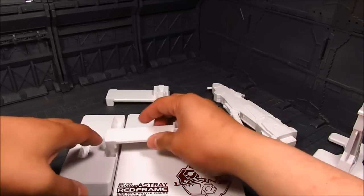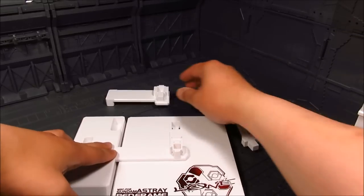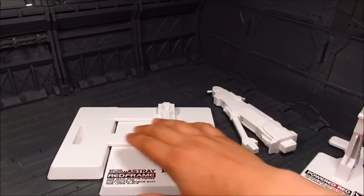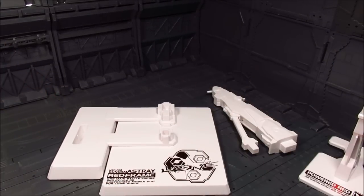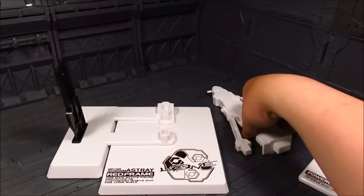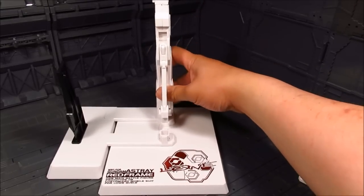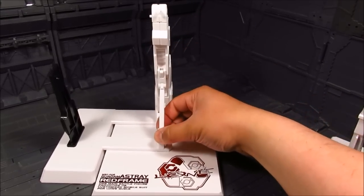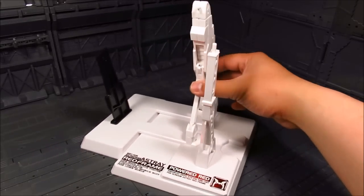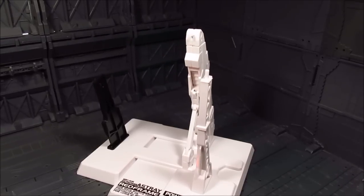We're going to align the base here and attach this. This is basically the 100-meter Gerber Street hilt handle stand right there. We're going to put the stand here for the red frame and attach this one for the powered red add-on. And that is the base right there. Now let's start putting the pieces together.